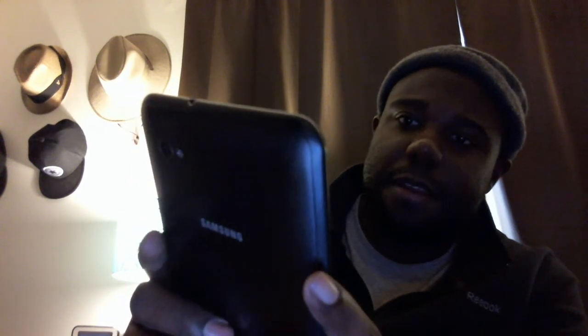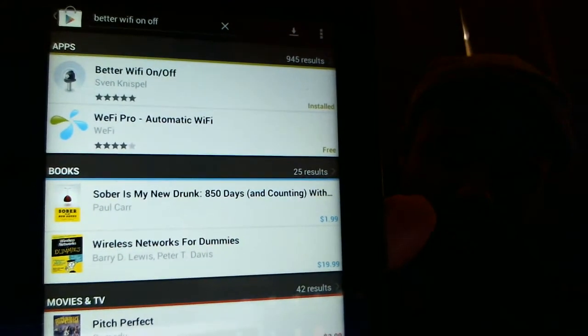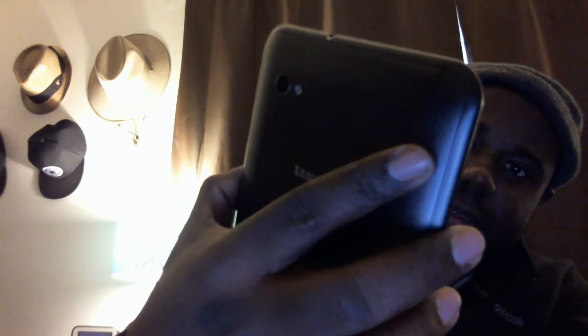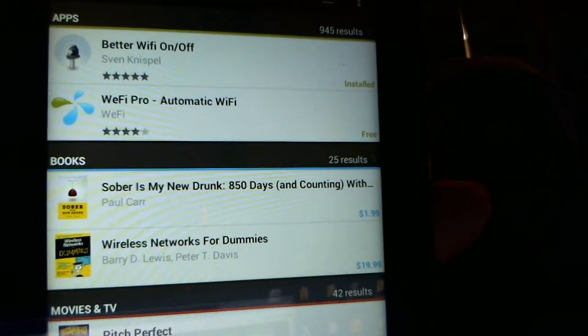If you type in 'better,' one of the first responses should be 'Wi-Fi On Off.' If you click on that, the top result is by Sven Nispel — I'm not even going to try to pronounce that — but that is the app you're looking for.